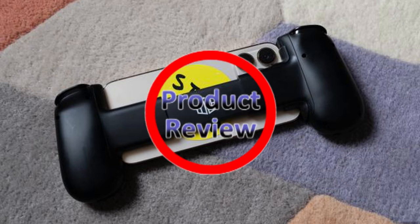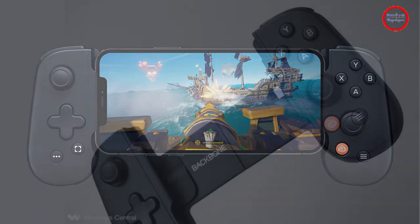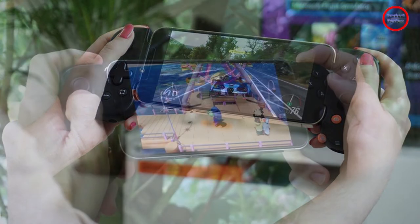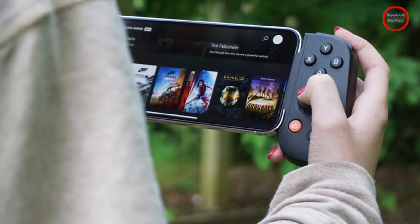Whether it's Xbox Cloud Gaming, Stadia, PlayStation Remote Play, or just a very severe addiction to Apple Arcade, gamepads are a better way to play many games on your smartphone of choice. Normally that means using some kind of smartphone clip to attach your phone to your existing controller, propping up your phone and hoping for the best, or choosing from an increasing selection of controllers that snap directly onto your phone.